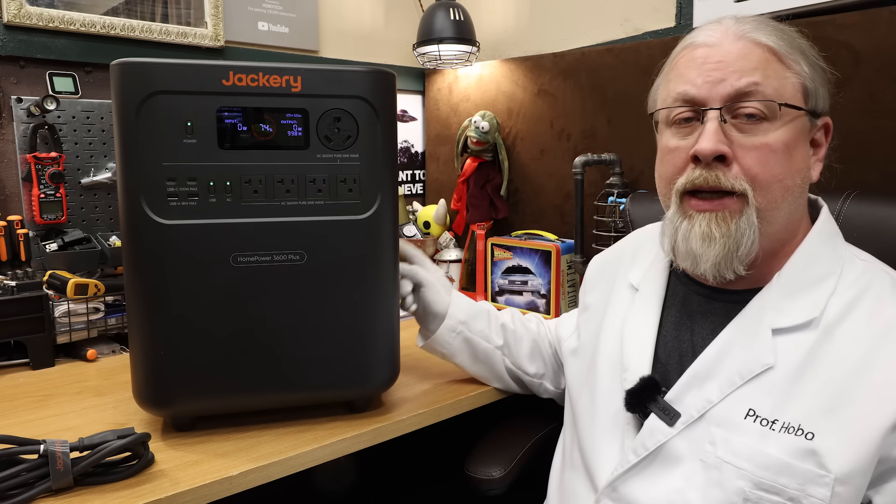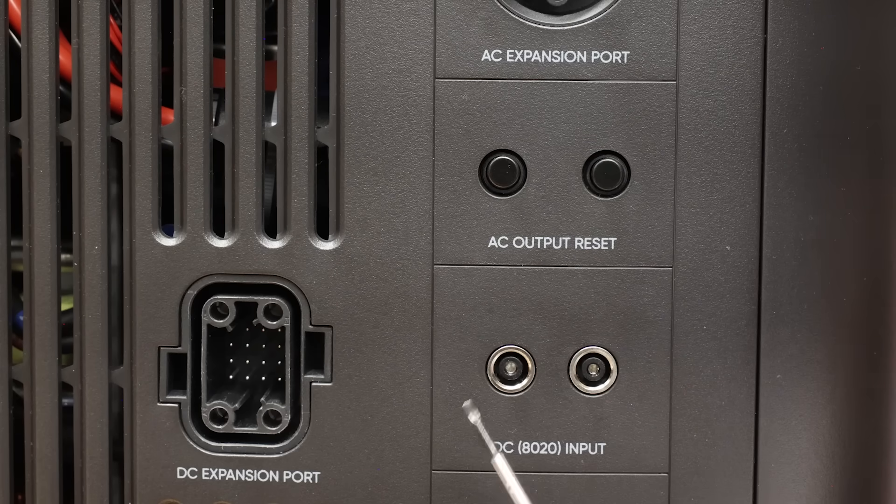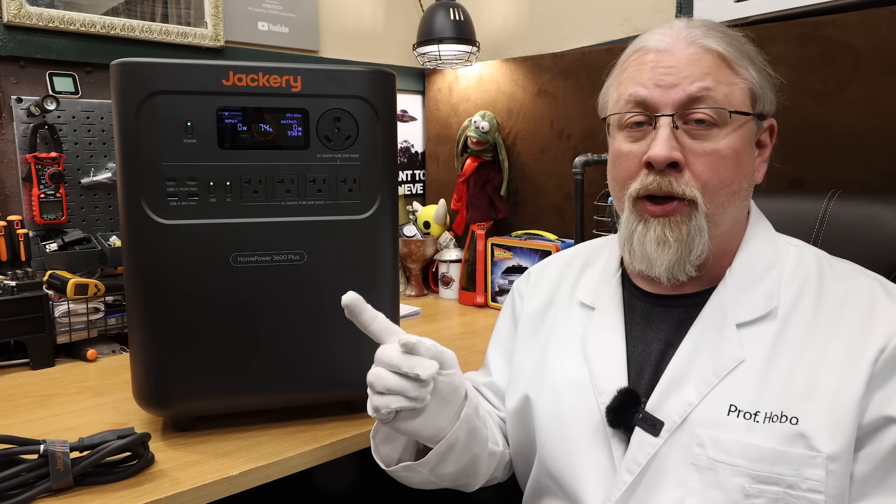It does sport a 1000-watt MPPT controller on the side, going for a 0-to-100 charge in about four hours under ideal conditions. It is not XT60 connectors like its bigger brother the 5000 Plus, but instead uses a pair of Jackery standard proprietary 80-20 barrel plugs in parallel. You can also dual solar and AC charge in about two hours. Note the only cable that comes with the home power is the standard 15-amp AC charging cable — there's no 12-volt charging or solar adapters included.